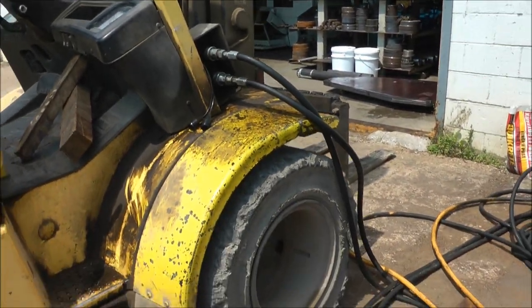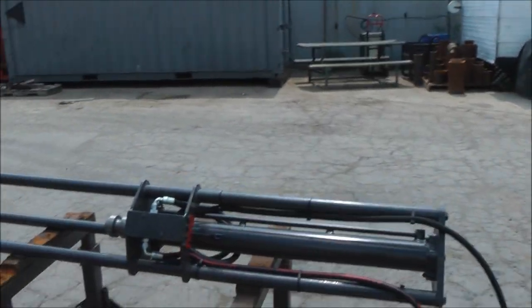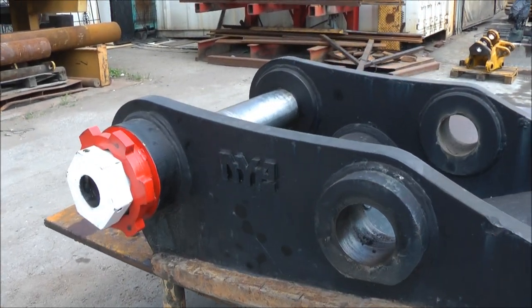It's June 2012, we're at Nye Manufacturing and we're just demonstrating the bazooka pin puller system. This is a pin puller system that's designed for pulling pins out of excavator attachments, booms, buckets, and attachments.